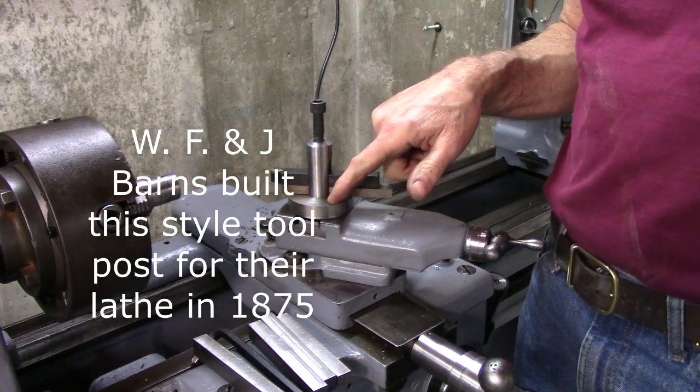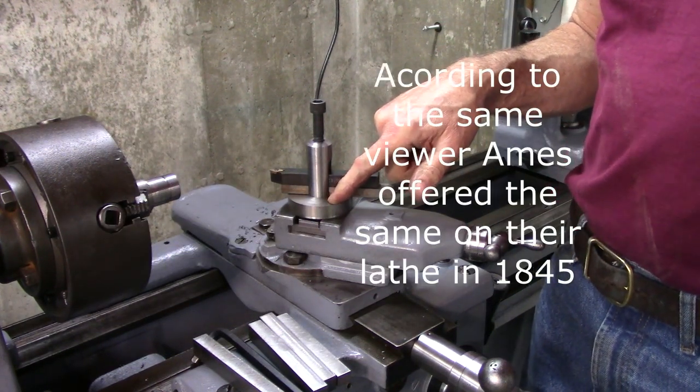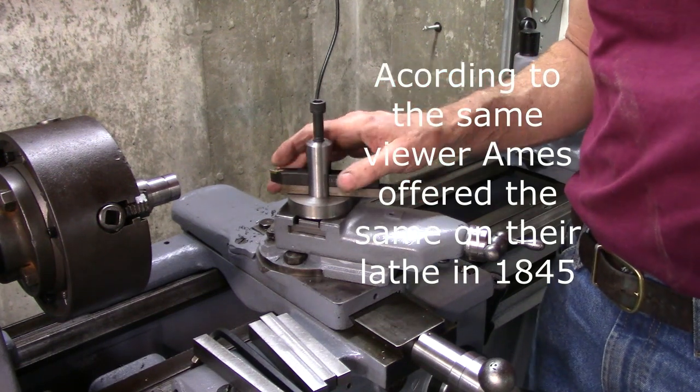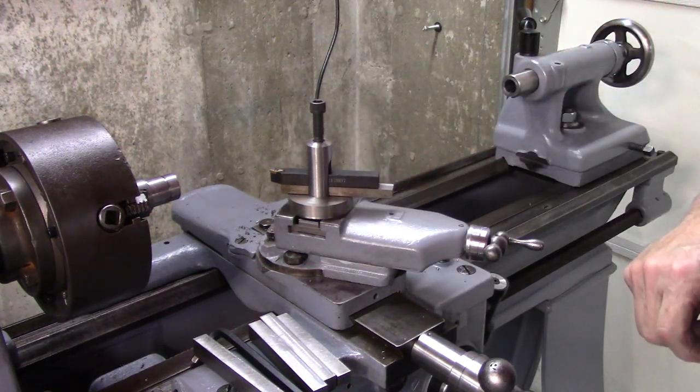Anyway, I'm going to make that adjustable spacer. Just watch the video and see if you can't guess how I'm going to implement this. Let's get on with it.